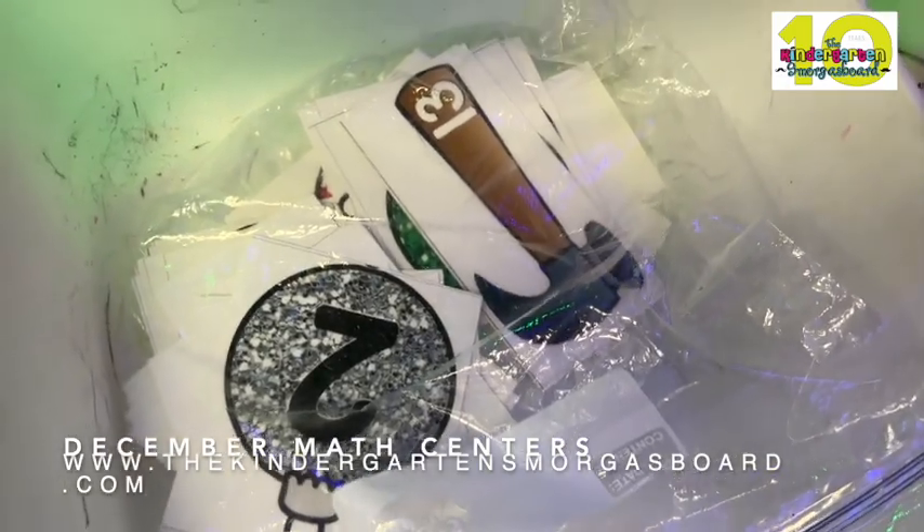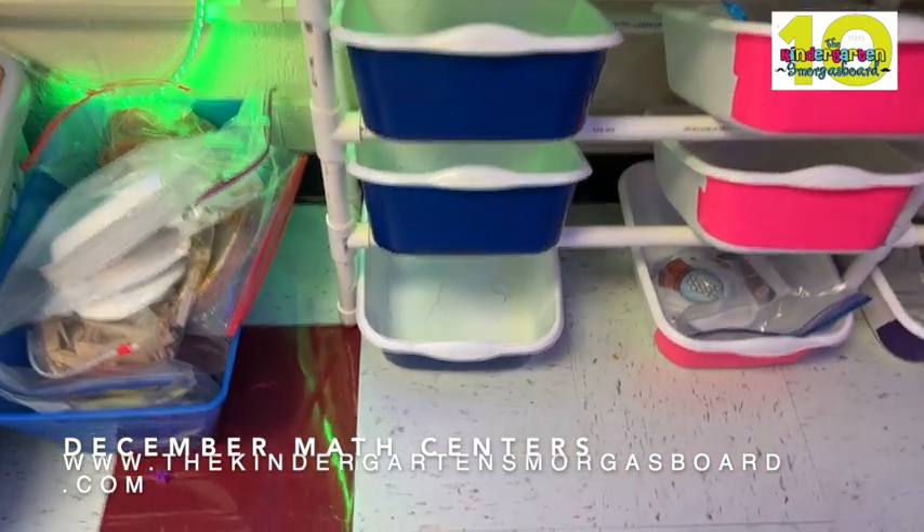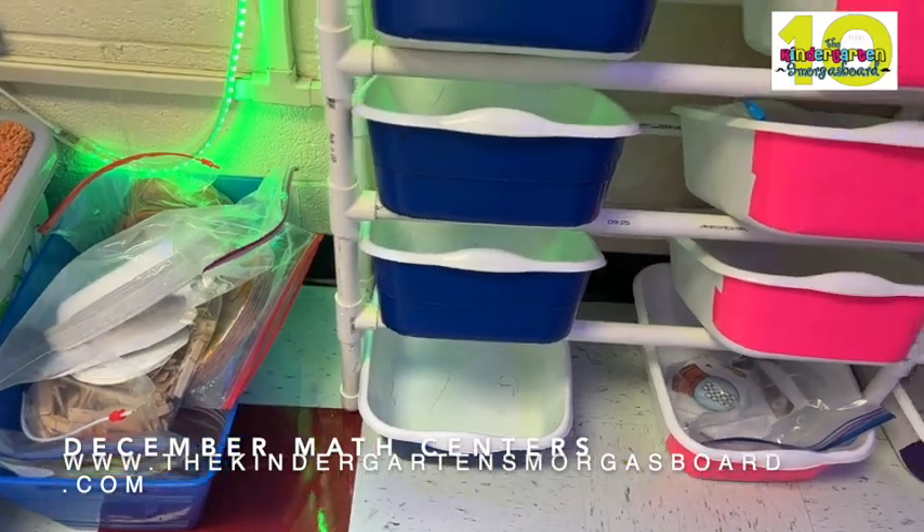They've got shapes. So this group is also working on shapes and shapes boot camp, smashing ornaments, and number recognition. They've got a couple of empty ones because I want to give them some 10 frames, but what I'm going to do is differentiate them so they're only working to 10 instead of 20.